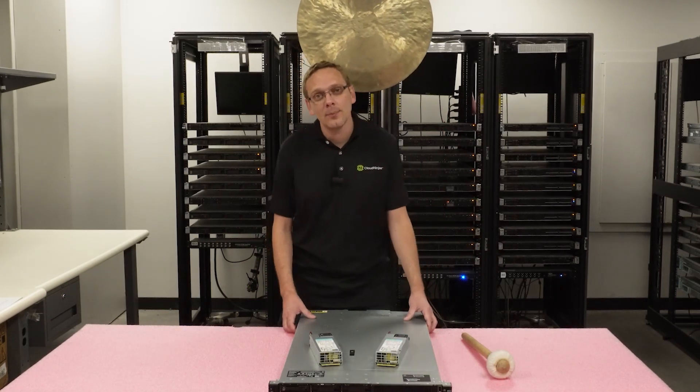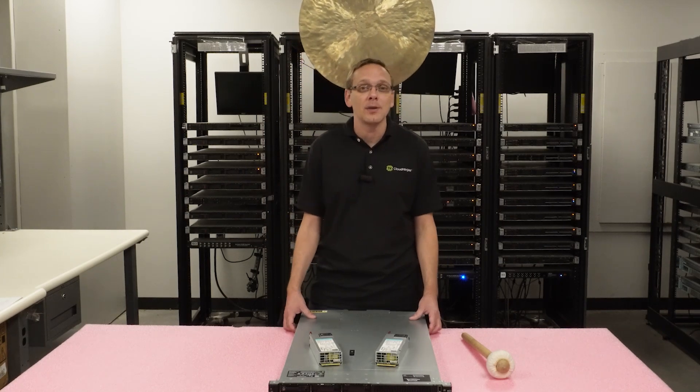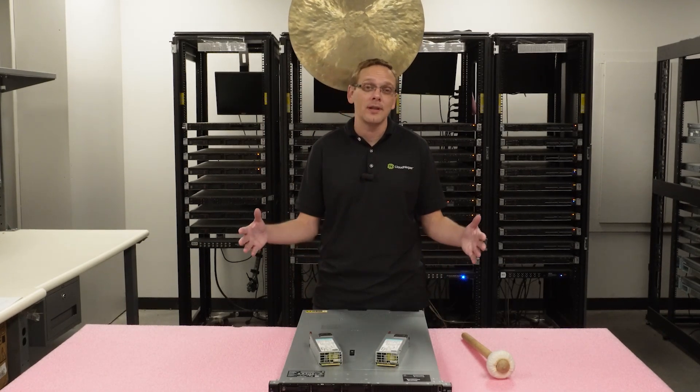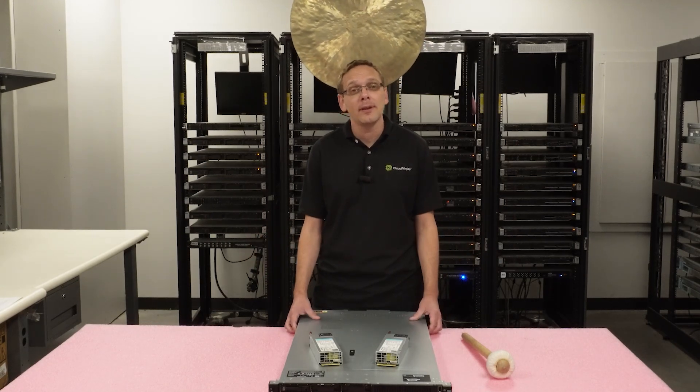This will be a pretty quick and simple video. It's going to be dedicated to power supplies. What we're going to do is go over the different options — there are six — and then at the end, we're going to show you how to install, which is incredibly simple. So let's talk about the options.